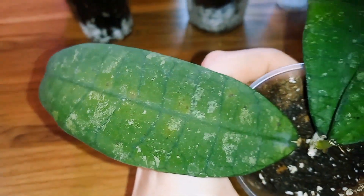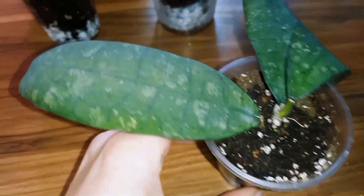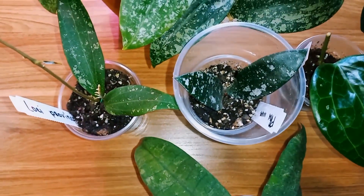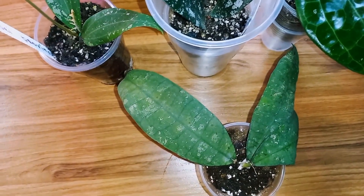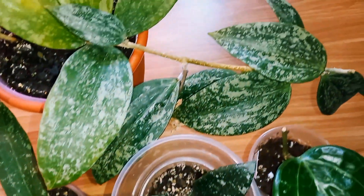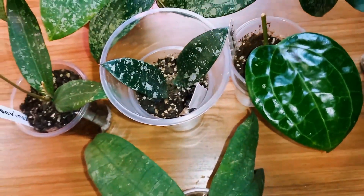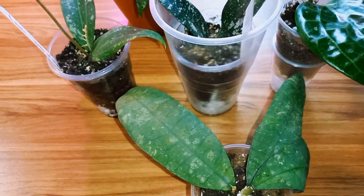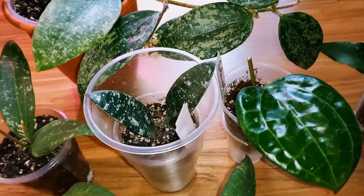So, what are these spots? It seems they're from bright sunlight. In any case, it's a beautiful variety — I really like it. These are my new additions; I really hope everything will be fine with them. I won't let them dry out or overwater them. That's all I wanted to show today. If you have any questions, feel free to ask — I'll answer. Thank you all for watching. Wish you all the best, and most importantly, peace. Bye, see you in the next video.